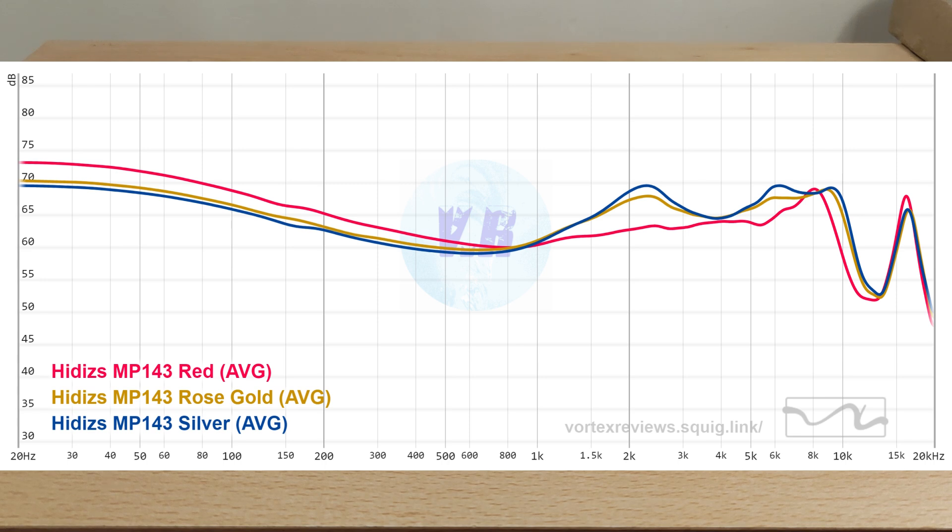Treble: these can be on the bright side, especially with the silver nozzle. Rose gold is the middle ground and probably the one I'd go for, because the red one is maybe a bit too restrained. Normally I like a safer treble over an aggressive one, but rose gold hits the right balance. Treble is very detailed with good instrument separation — everything sounds fast and clean. It can sound a little unnatural since dynamic drivers are the king there. Good extension overall, though there's a big peak past 15kHz that I didn't really notice. Planars typically do sound large. The MP145 may be a touch better, possibly due to the bigger driver and shell.